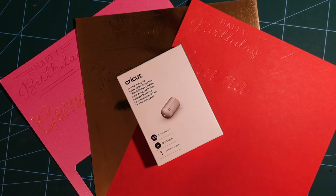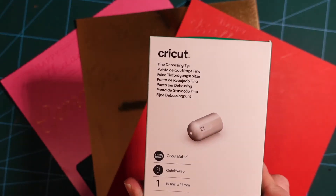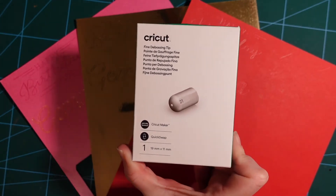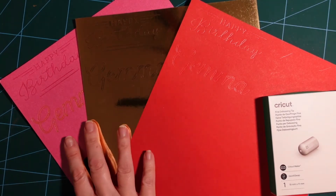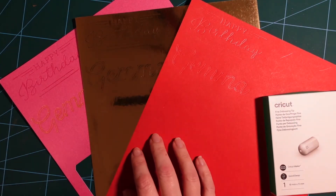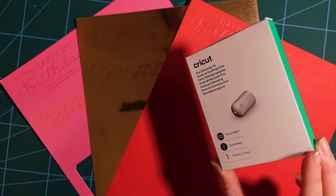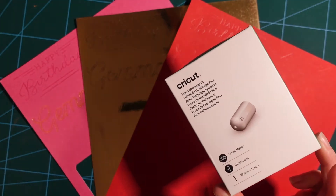Welcome back to the channel! Today I'm going to be using my new fine debossing tip in my Cricut Maker. This is a quick swap tip, so you will need a quick swap housing to go with it — I'll explain that later in the video. I'm going to be using a few different materials and comparing how the debossing tip works on them. Everything used today will be listed in the description below.